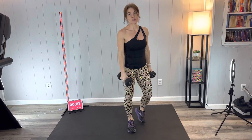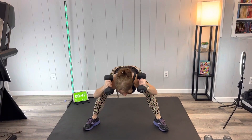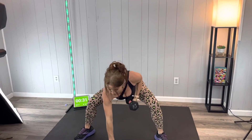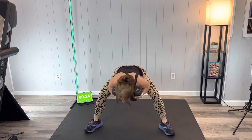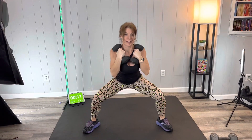Next we're going into horse stance good mornings. You can do this with or without weights. Take a nice wide stance, toes slightly angled out, weight at your shoulders, then tilt forward — butt reaching back, back flat — squeeze up, tuck that tailbone under, and repeat. If two dumbbells is too much, you can hold one at your shoulders. A flat back is the key component of this move.